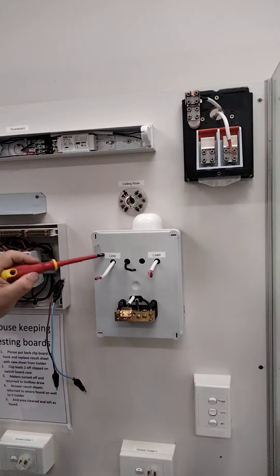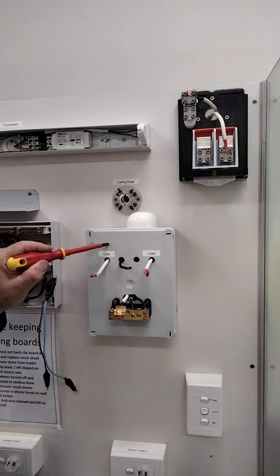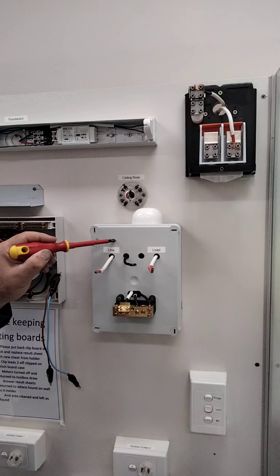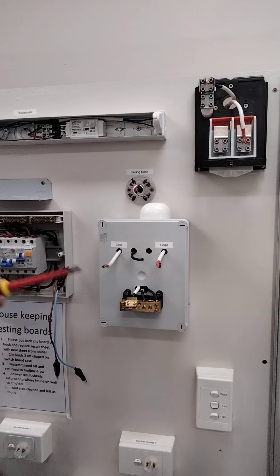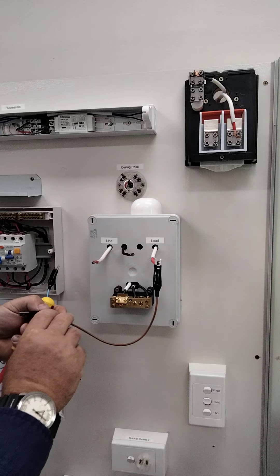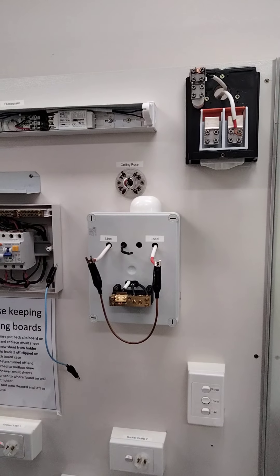We've got a break here - this is where a kilowatt hour meter goes. We have the current flowing through our amp meter and then we put in a little bit of voltage so it becomes a watt meter, reading how much power we're consuming - kilowatt hours. The neutral only needs a small connection because it's just putting a potential voltage across to create voltage. We don't need a link across the neutral because it's already joined on the bar. We do need to put a link between the active so that when we test the whole installation, we're testing all the way back including the mains aerial.